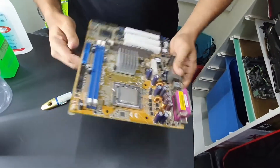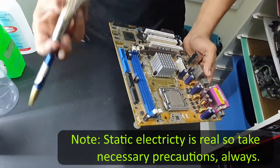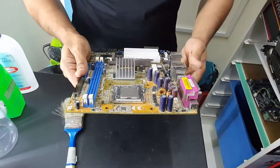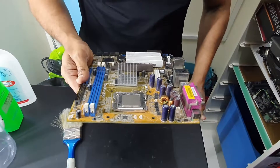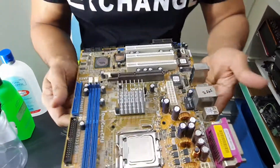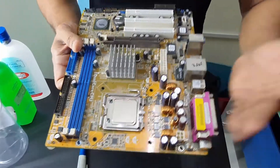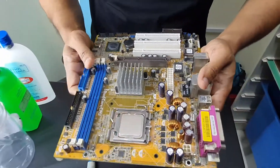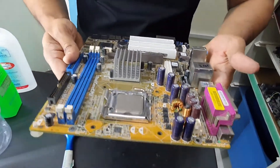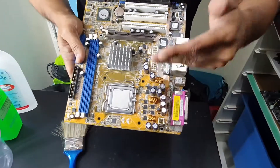One thing we need to worry about is static electricity generated by using a rough brush on the motherboard. Because I'm standing on the ground and touching metal from time to time, I don't think there will be much of a static problem here. And as you can see, the motherboard is looking spanking new without even going in with the smaller brushes yet.